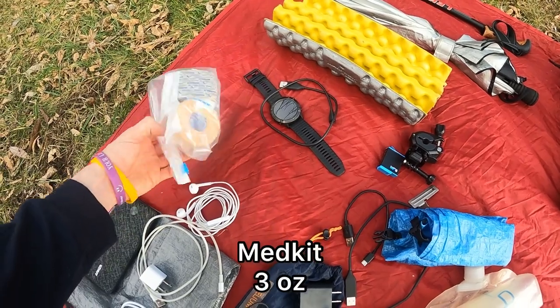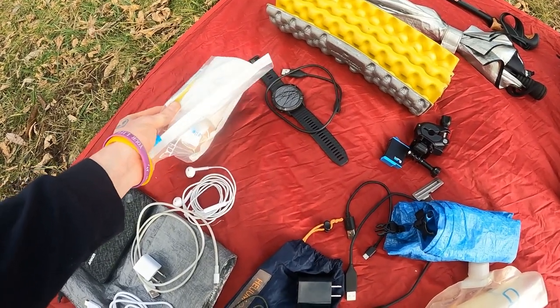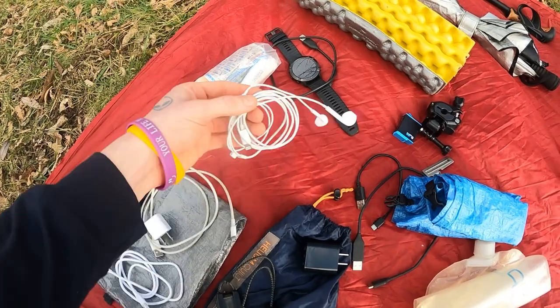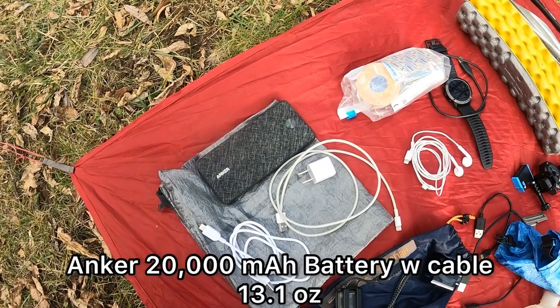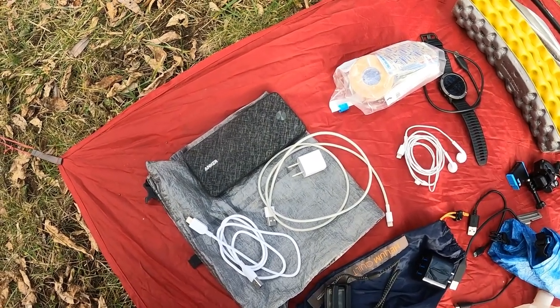Minimalistic med kit here — I've got some blister stuff, antibiotic triple ointment, tape, and nail clippers. Standard Apple headphones and an Apple charging block and cable.